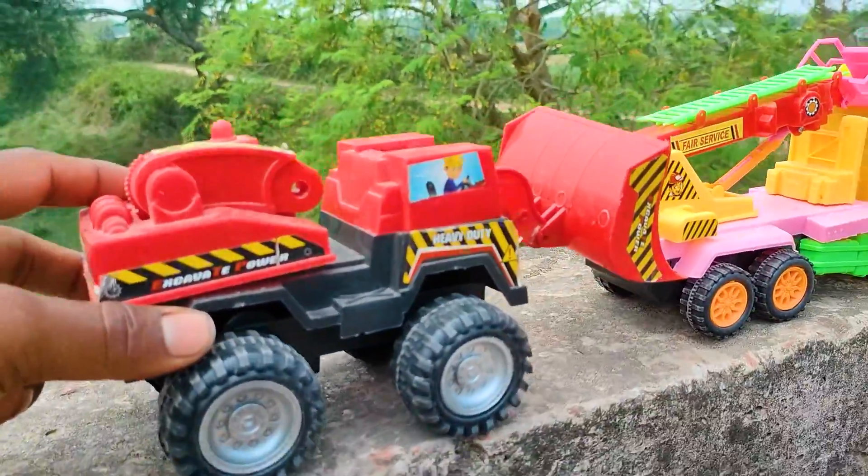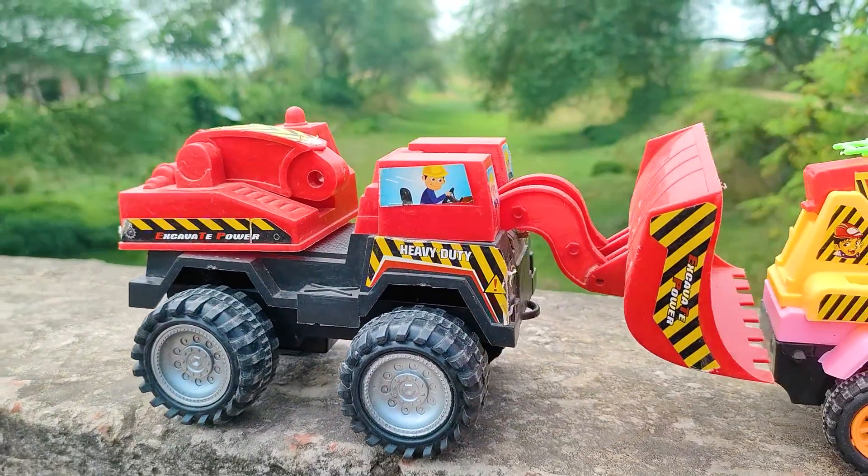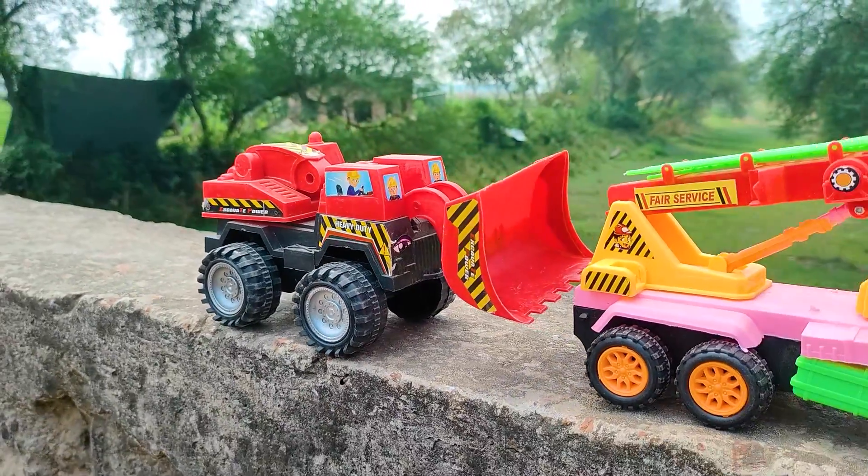I parked here this feluder beside this fire truck. See this feluder — this is also a realistic model, red, black, and white color combination feluder.